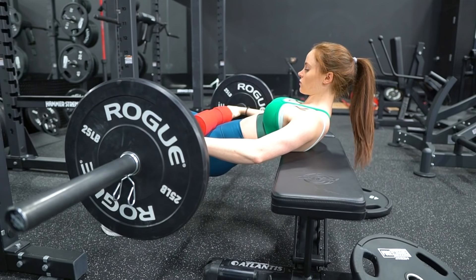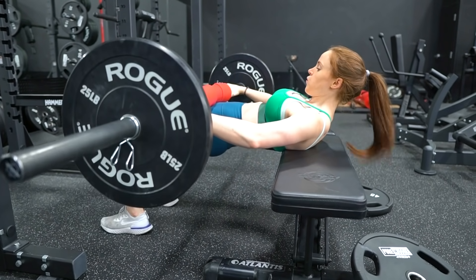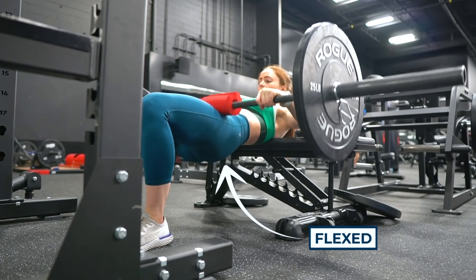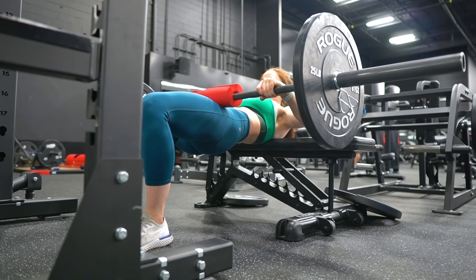A workout without a hip thrust? Don't know her. I train full body four times per week and every single workout I'm doing either a glute bridge or a hip thrust variation — that is how powerful these exercises are. If you've been avoiding hip thrusts because they're awkward, embarrassing, or uncomfortable, these are not a passing trend. The hip thrust is like a scientific discovery. The primary function of the glutes is to extend your hips, and the hip thrust is almost entirely hip extension.